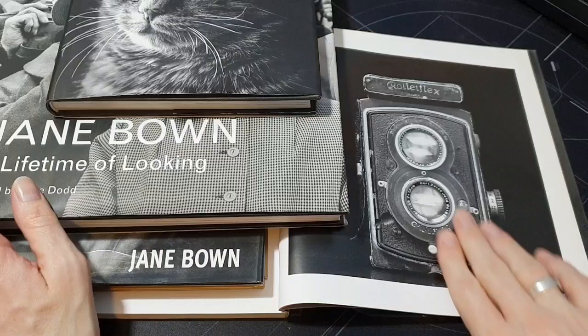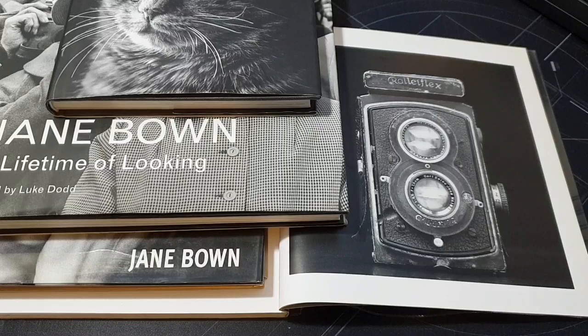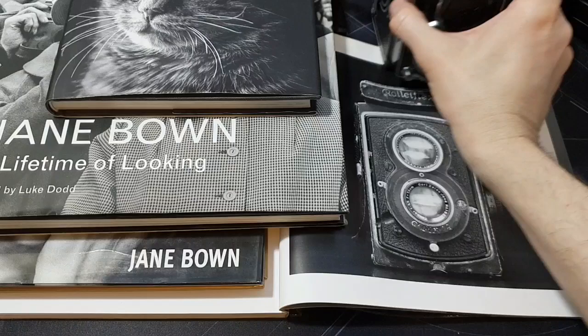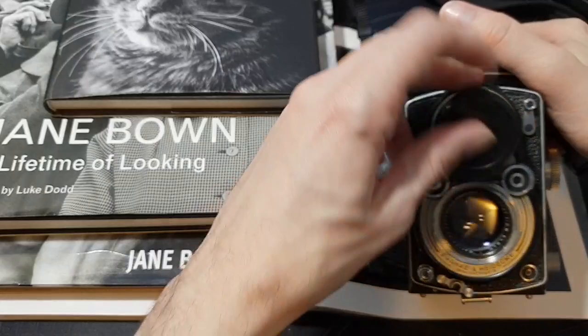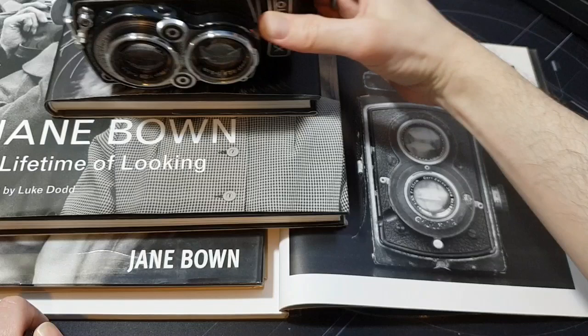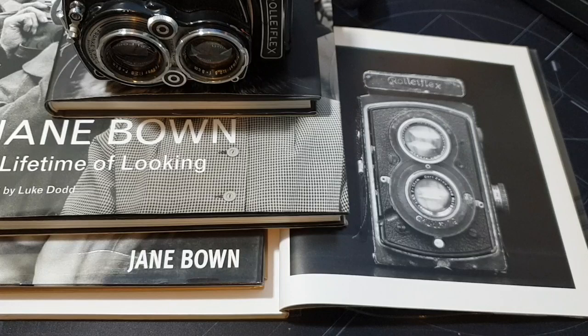I've got a Rolleiflex myself which isn't too different to this one — mine is a later model, but it's the same as hers in that there's no light meter. You just have to use sunny 16, know your light, dial in the aperture, shutter speed and ISO, and take your pictures. She used this Rolleiflex for a long time, right up until the 1960s.